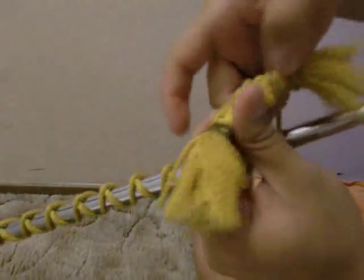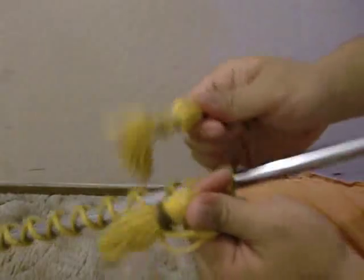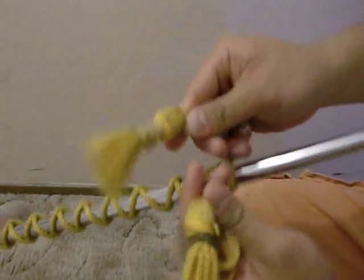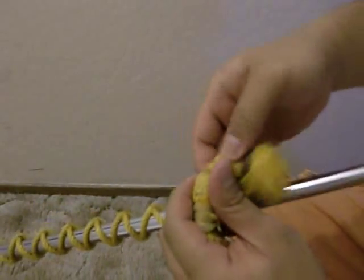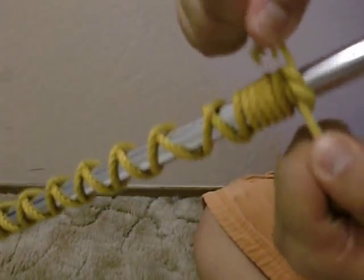Once the tassels are about even, tie them together either with a double knot or square knot. The tassels when tied should hang even or slightly above the tip of the baton. If your tassels hang below the tip, start over and wrap the cords either in a tighter crisscross pattern or higher up, closer to the head of the baton.